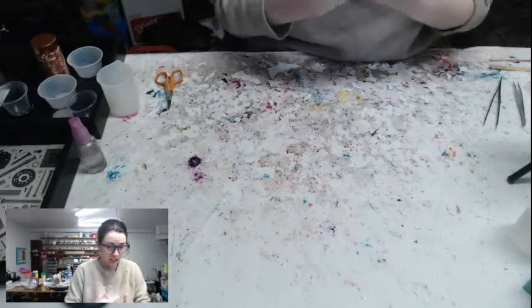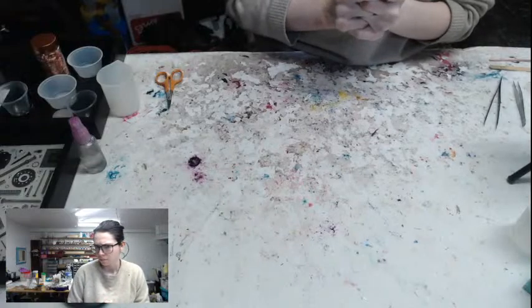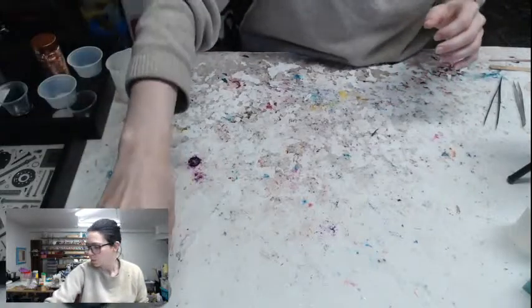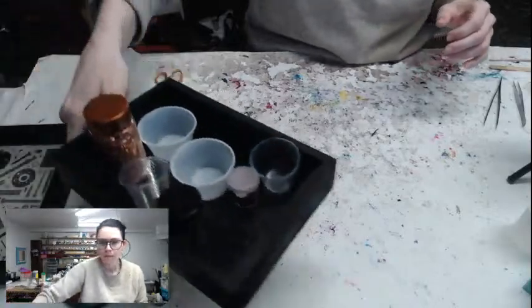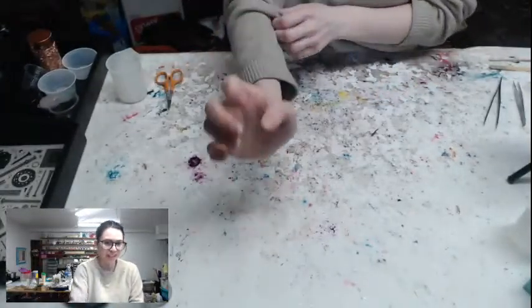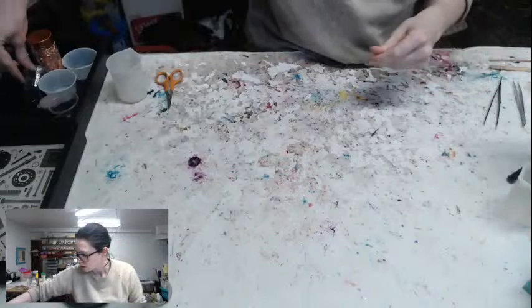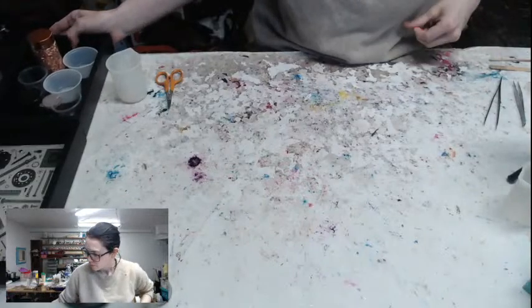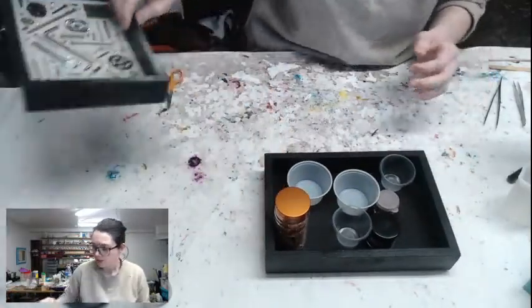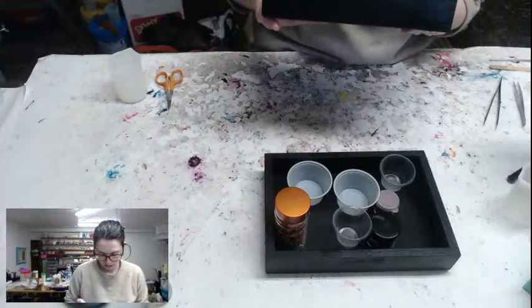I'm a little bit sniffy today — it's allergy season. We're going to work on a few different things today. We're going to pour two different things of resin. The first one is a tray, and that doesn't need to go in the pressure pot. I need all 100 milliliters of resin for the other stuff, so we're going to pour the tray first and set it out of the way, and then work on the actual dice.